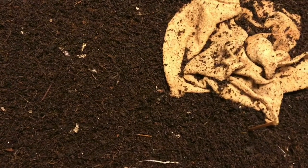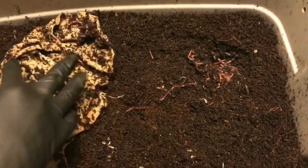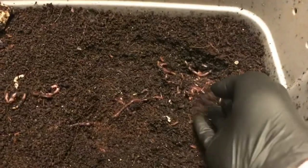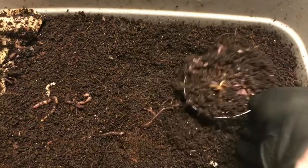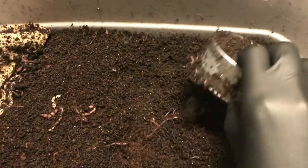Hey everybody, it's Emily the crazy worm lady. I'm here today with the experiment to blend or not to blend, and I wanted to show you guys how it was coming along. Conveniently enough, I'm spotting the worms right away, but I can't remember if this was the whole scraps or the blended.